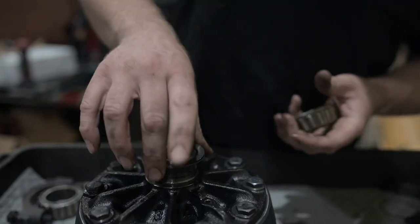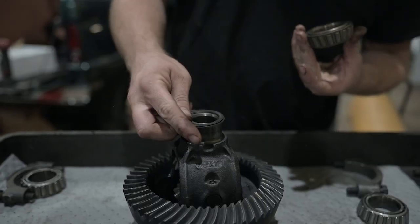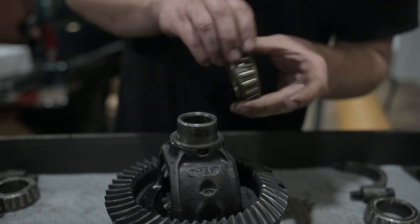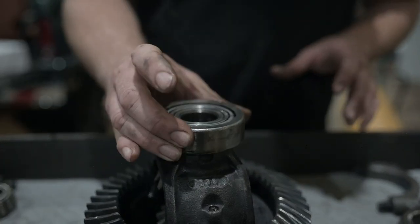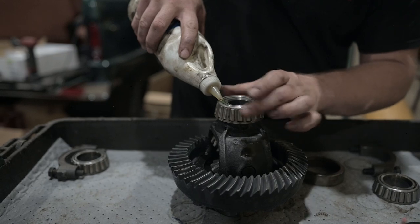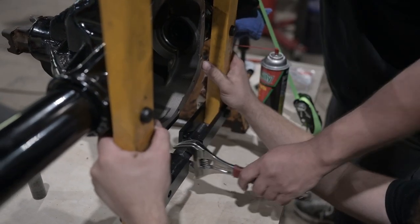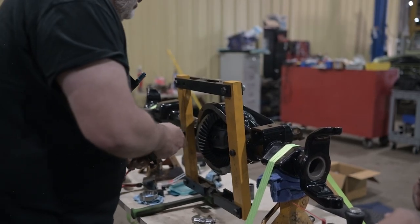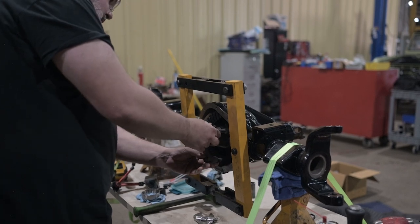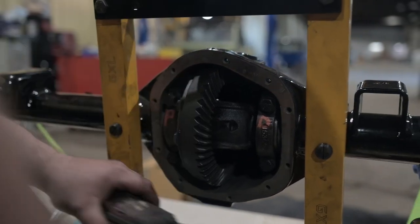Back on the carrier, slide on the stock shim depth as well as a setup bearing. Using a setup bearing here is an important step so you don't damage the new bearing when changing the shim depth. Then with the help of a case spreader, slide the carrier back into the axle housing and put your bearing caps on, making sure to put them on in the same way they came out. Torque the caps to 65 foot-pounds.